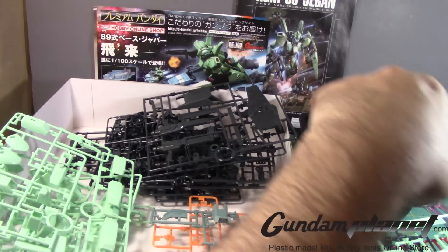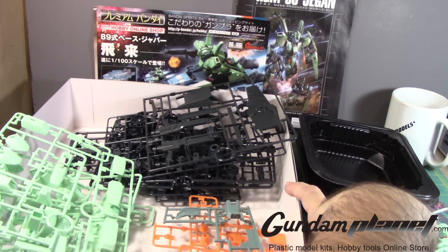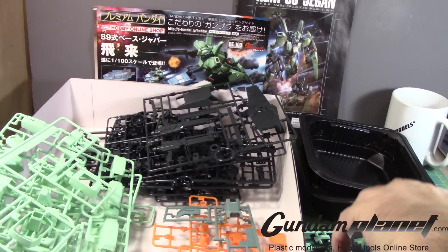Alright, so I'm going to separate a lot of parts here based on color. That is one thing I just remembered right now before I begin cutting this up.